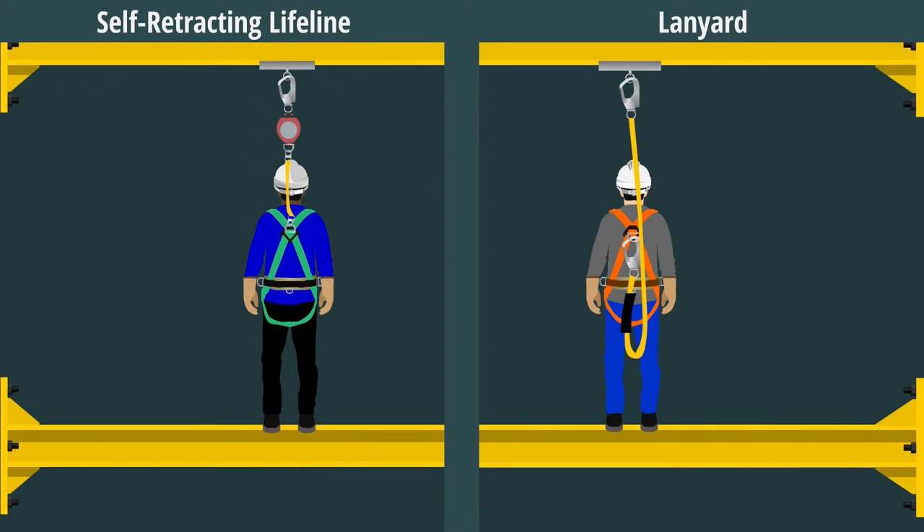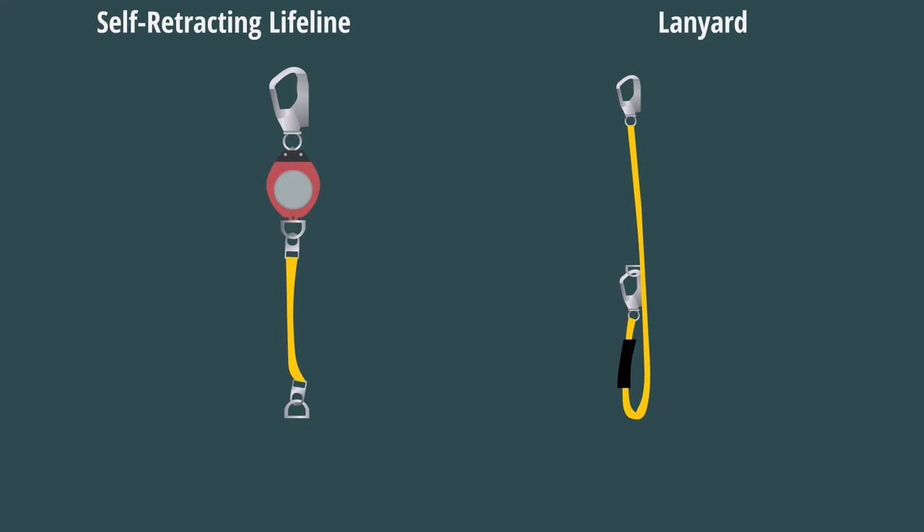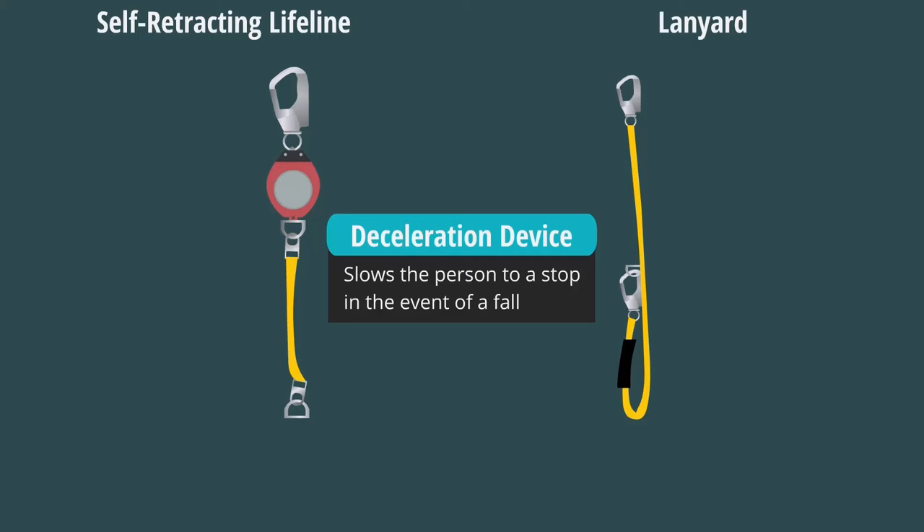A self-retracting lifeline retracts automatically into the unit housing, as opposed to a lanyard which hangs freely, and with which falls are arrested by the engagement of an internal braking mechanism. This lanyard is attached to or includes a deceleration device that slows the person to a stop in the event of a fall.